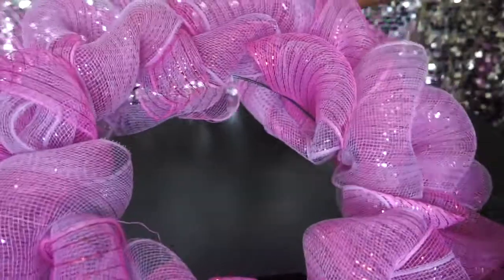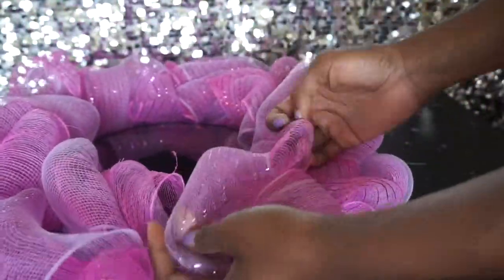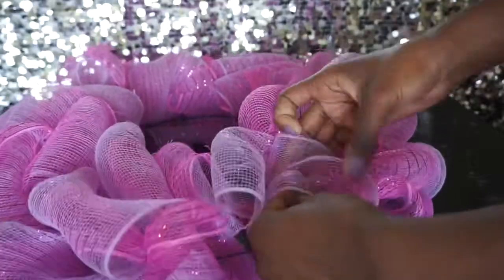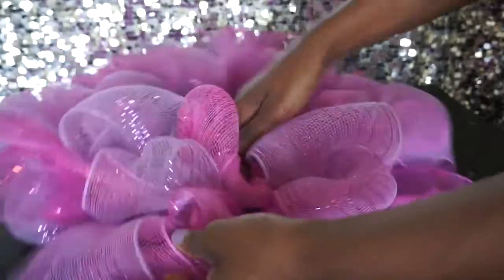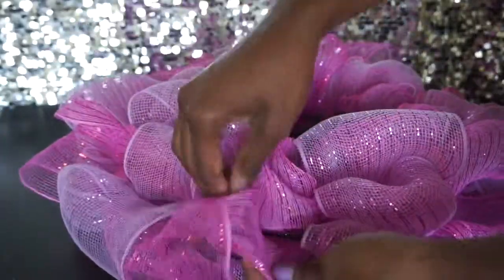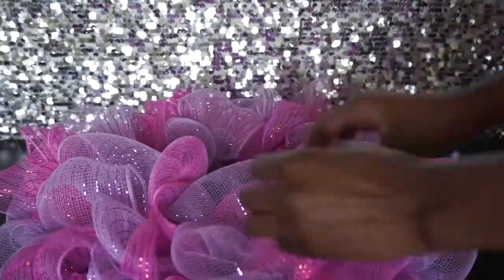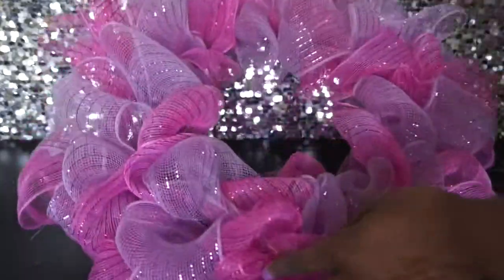This is how it looks, but don't forget we double-layered it, so now we're going to go around and separate the two layers — pull the top and the bottom apart just like that. That's going to make it even fuller and the colors are just going to look so nice.